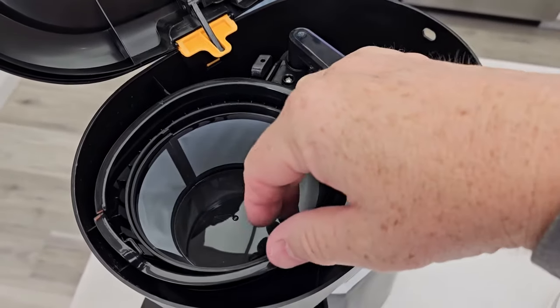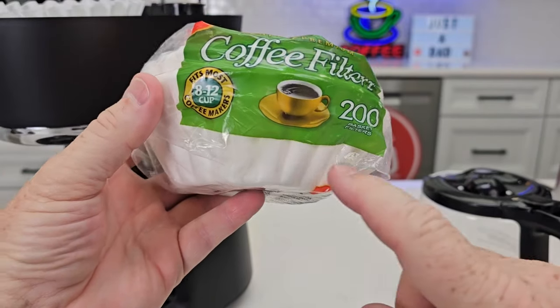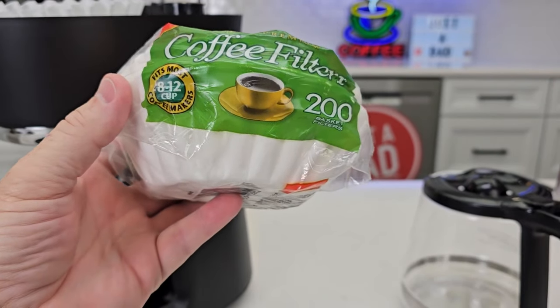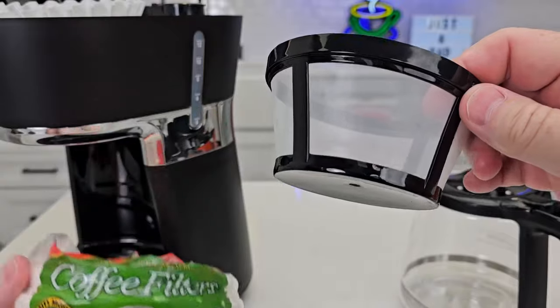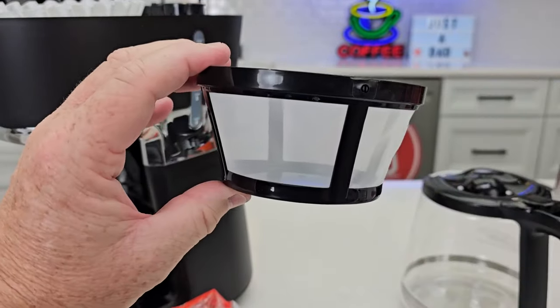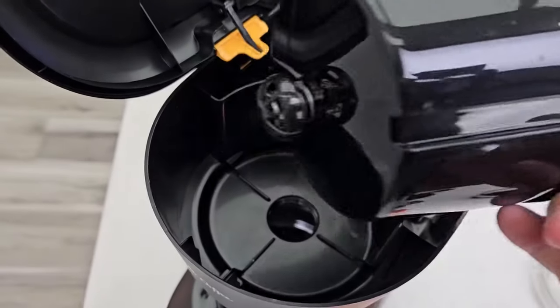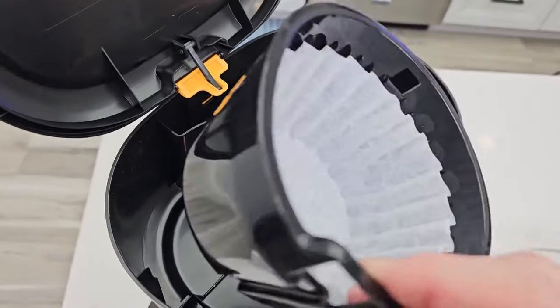We can move the brew head out of the way. It does come with a reusable filter, but we can also install a paper filter — an 8 to 12-cup basket-style filter. You can never use both at the same time. This has a mesh filter system. The filter basket is removable and does have a spring plunger on the bottom.